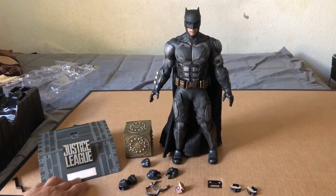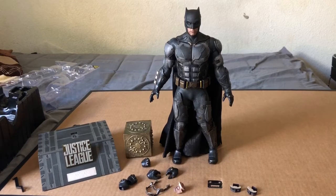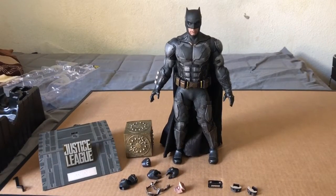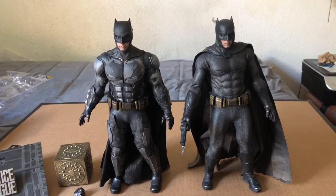Here's the base — it's pretty cool but kind of big. I like the other bases, like the little hexagons they use in the Avengers line. Those are cool. This one's nice but just a little too big.